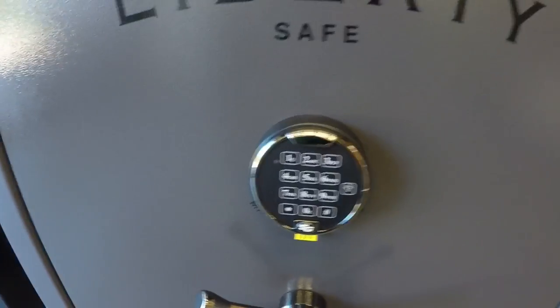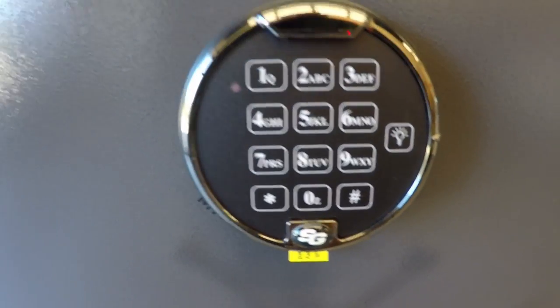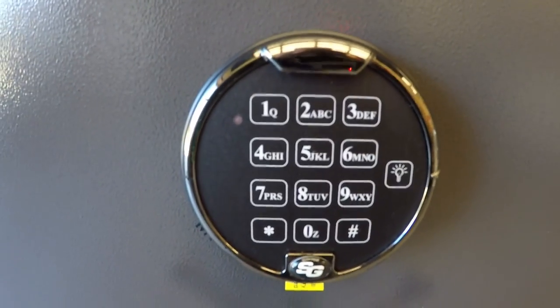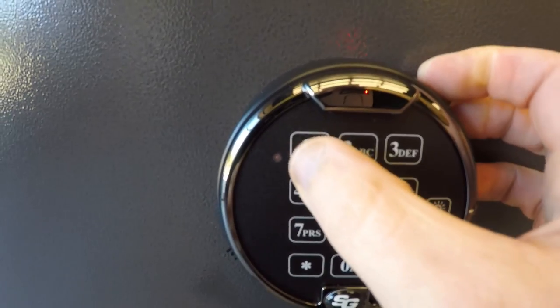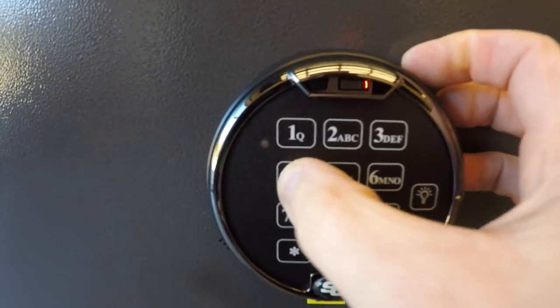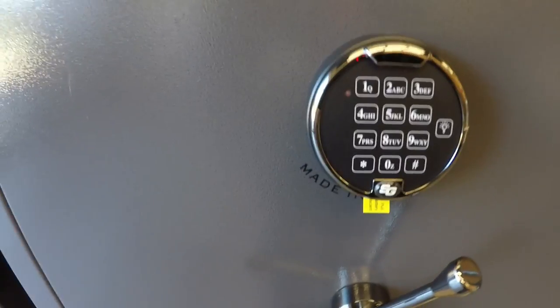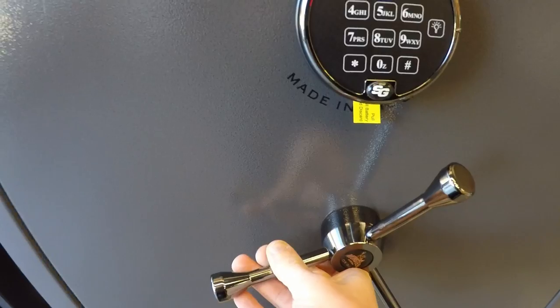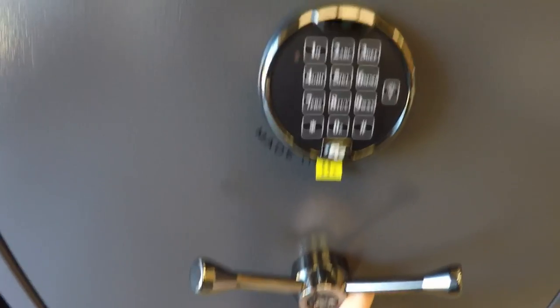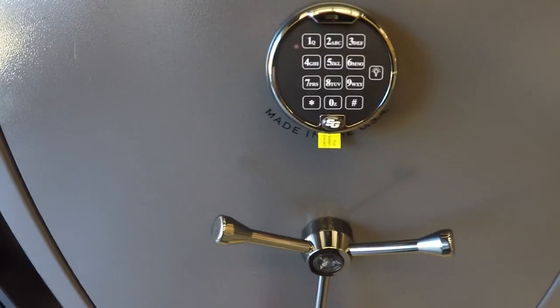Right here, another one, very comparable — everybody's used to seeing this one. The E-Lock from Sargent and Greenleaf. This one is very simple to use. Six digit combination followed by pound, we get the click, we turn the handle and we enter. Very nice, very easy to use. We close the door, turn the handle, beep beep — it locks automatically. So you've got that option there.